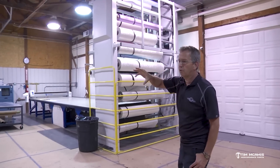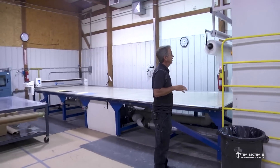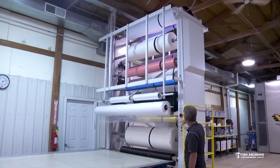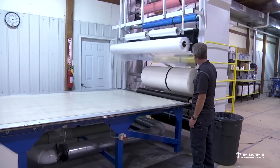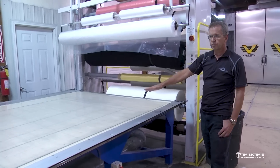The other side of the shop is all mold storage. This area here is something you really don't see in many shops. I had this rack custom built for us. It's automated so we can select the material — you can see this thing is full. It holds 20 rolls of material. These guys can come over here, hit a button, move it around to the selected material they want, stop it, and pull it out.